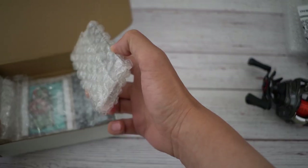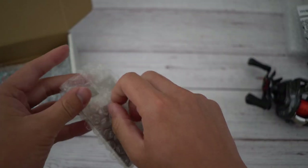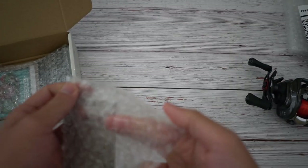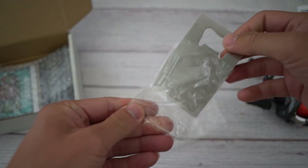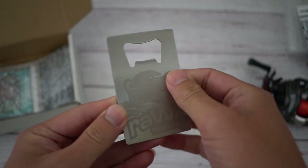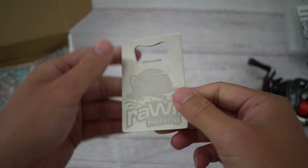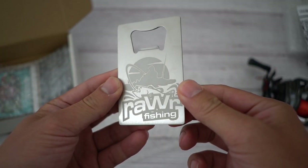Let's take a look at what's in this bag. What is this — is this a beer bottle opener? This is a huge surprise! Aurora Fishing beer bottle opener, dude — it's like a business card all in one. This is so cool. Thank you for this nice little gift, what a wonderful surprise.